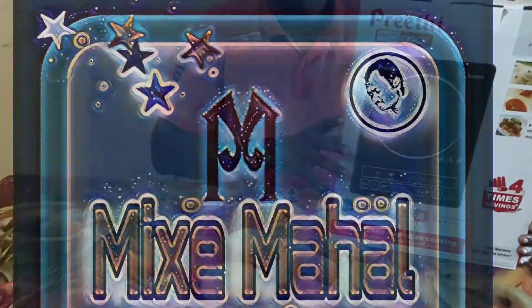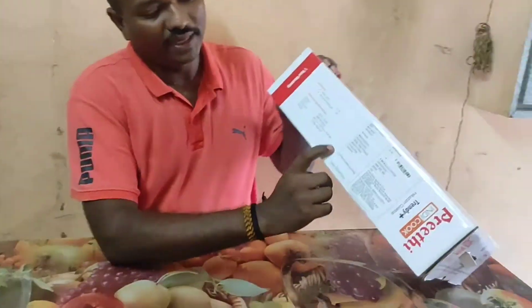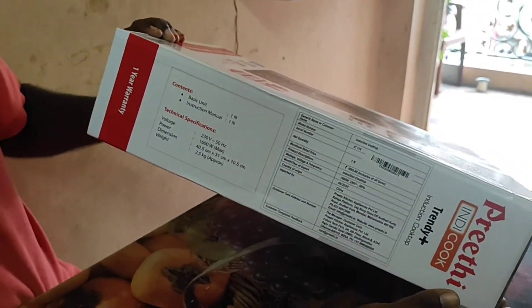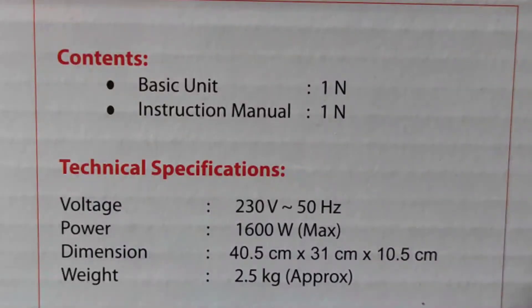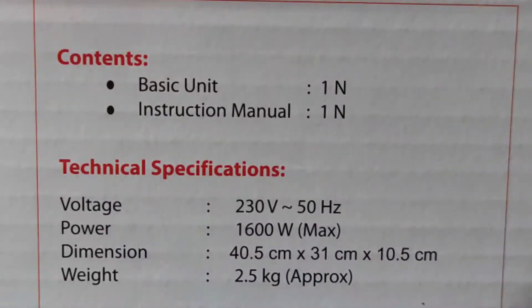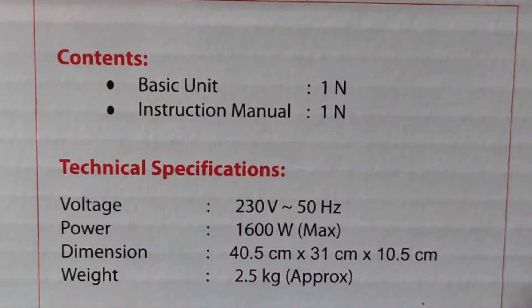First, let me show you what you have to do. Here, let me show you the manual that Srinivas put on the internet. The voltage is 230V, 50Hz. The power usage is 600 watts. The dimensions are clear — it is 2.5 kg.